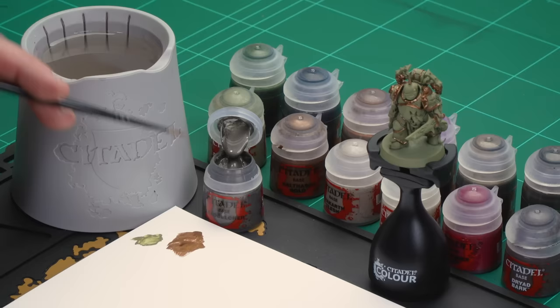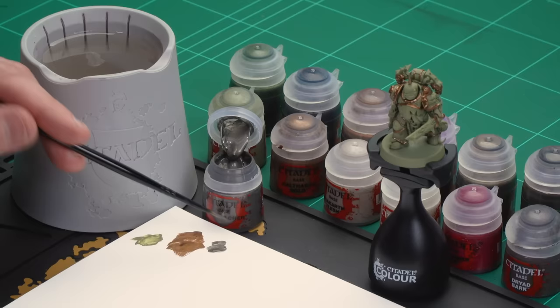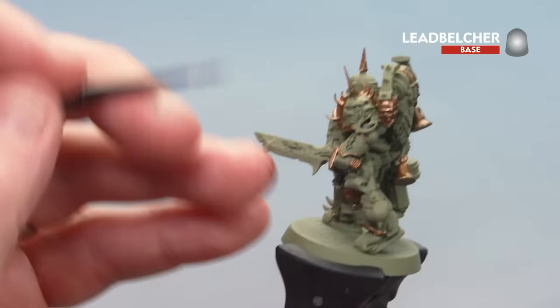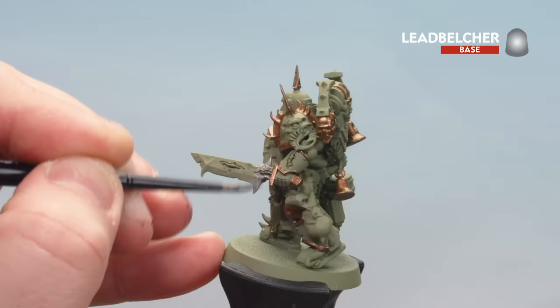With all those brass details now picked out, we're going to move on to applying the rest of the base coats. We'll start with Lead Belcher for any silver areas, then Rakkar Flesh for fleshy areas, then Wraithbone for bone details, and finish with Screamer Pink for the robes and eye lenses. For Lead Belcher, just apply a little to the palette with a touch of water. Starting on the sword, there's also the gun and other small details across the model — again just check the box for reference.